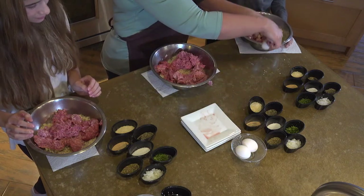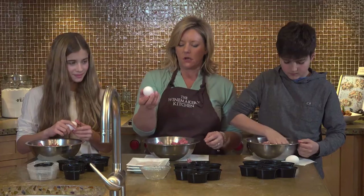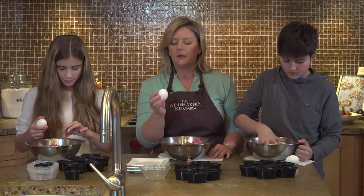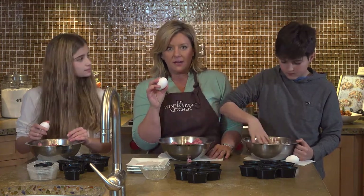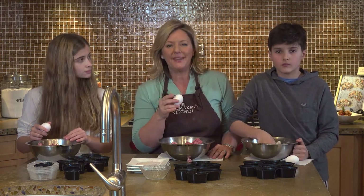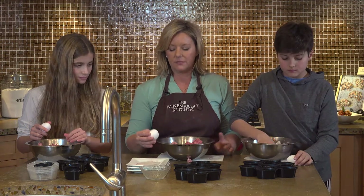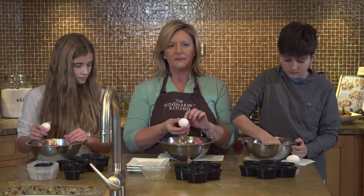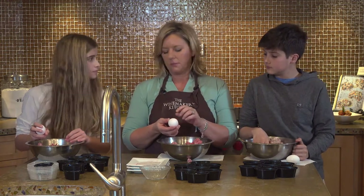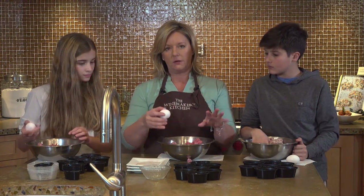Everyone has to take an egg. I want to show you a trick. Something I learned a long time ago on PBS watching Jacques Pépin was to crack an egg on a flat surface, not on the side of a bowl. Cracking on a sharp edge makes tiny little pieces that are more likely to fall into your recipe, and then you spend 20 minutes digging out little pieces of eggshell.